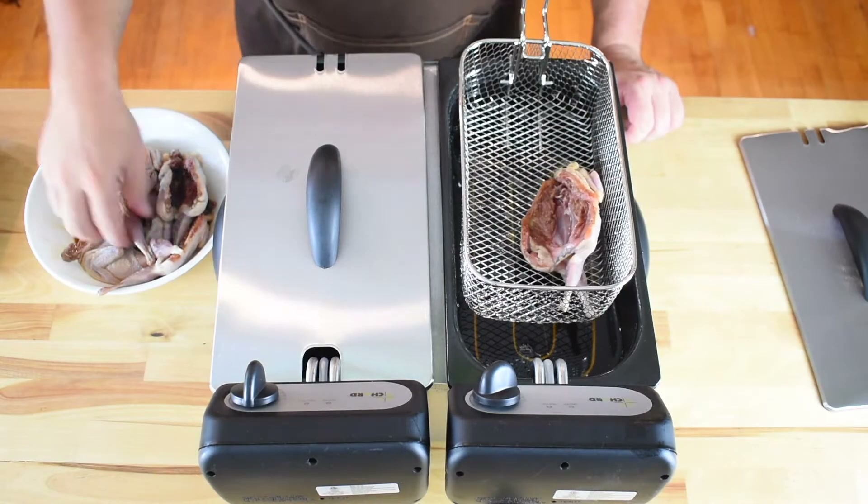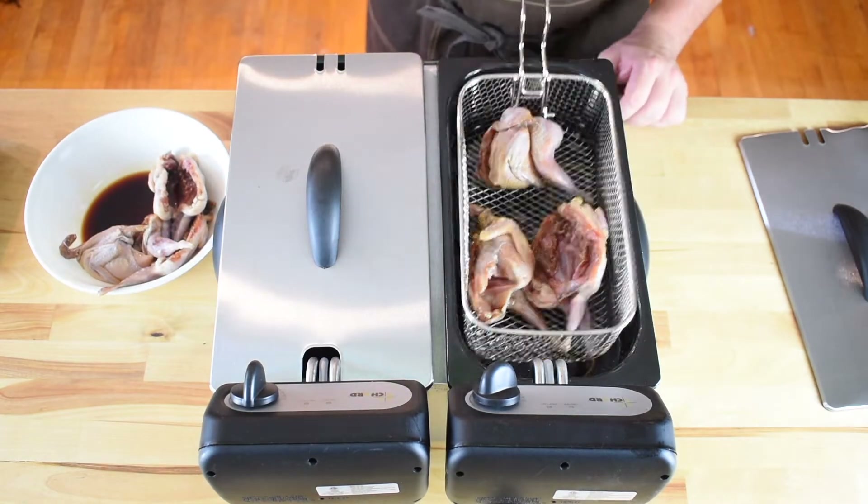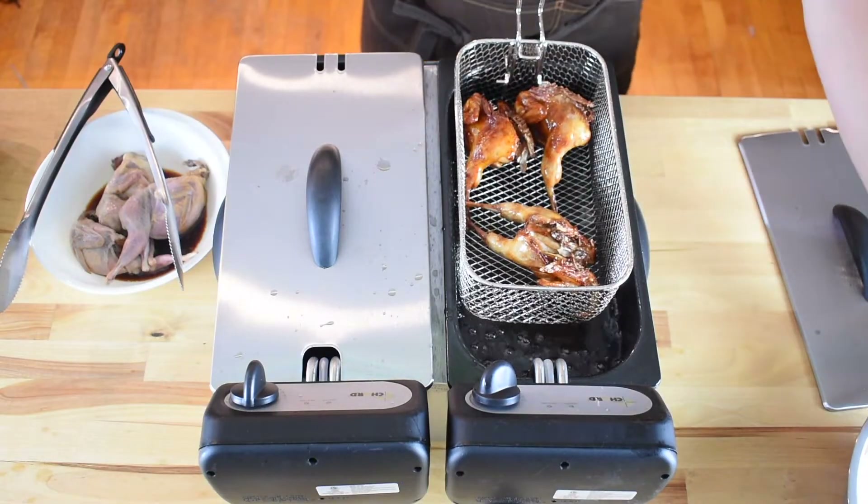We're then going to fry the quail for six minutes in oil set at 325 degrees Fahrenheit. Shake the oil off and drain on paper towels.